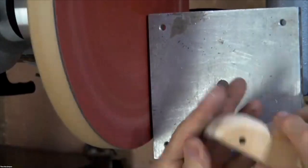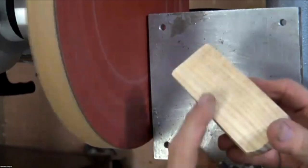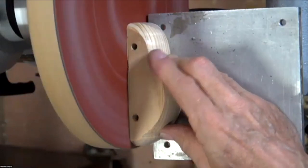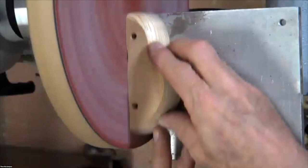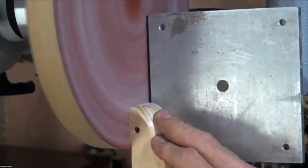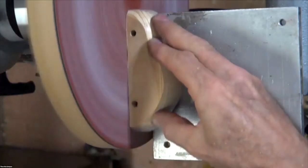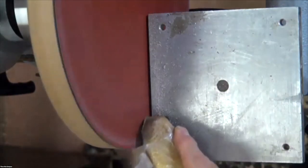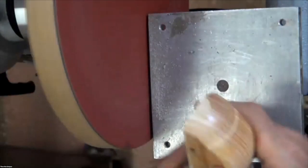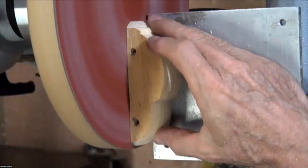I'm just going to take that edge — the other thing is you can flatten this. That one horsepower at 620 revs, with all that work it's doing, it's going pretty well.